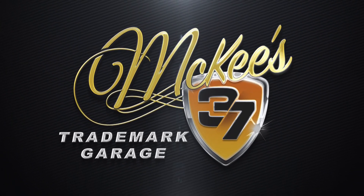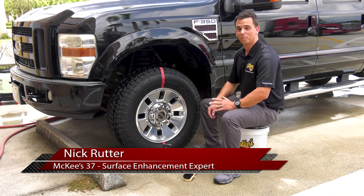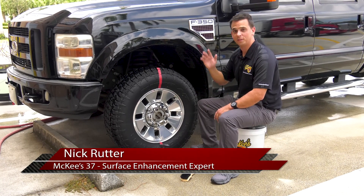Here's McKee's 37 Trademark Garage with Nick Rudder. Glossy tires are the perfect finishing touch on an otherwise perfectly detailed vehicle.